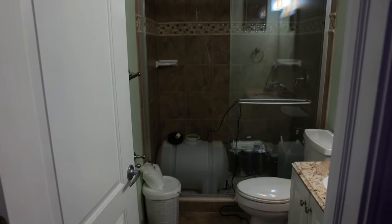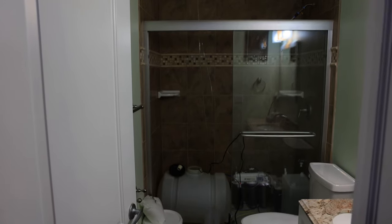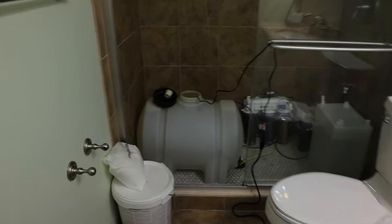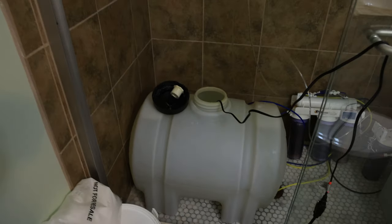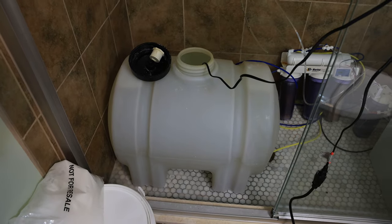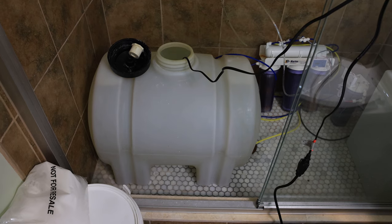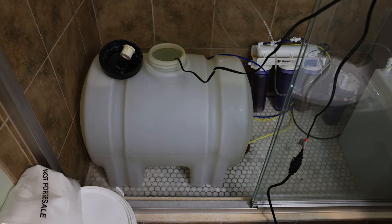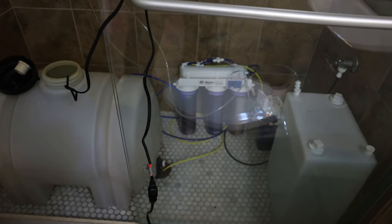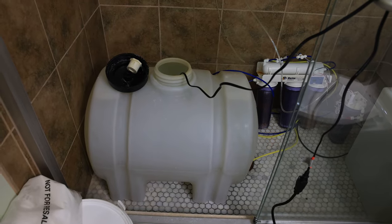In here we have the room — the bathroom that I've dedicated pretty much to my water storage. Starting on the left, we have this 35-gallon water storage container. I'm not sure exactly where I purchased it from, but it was online and I've had it for several years now. It's a 35-gallon graduated water storage container.